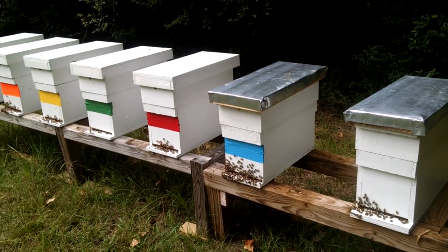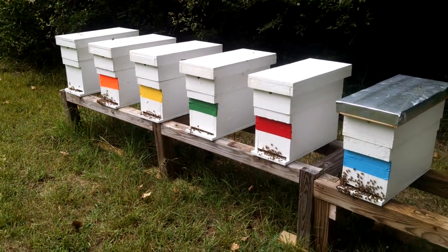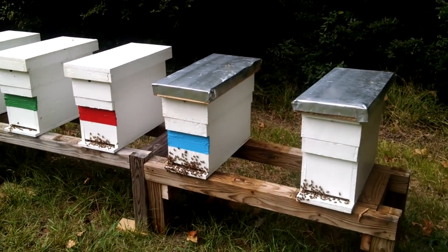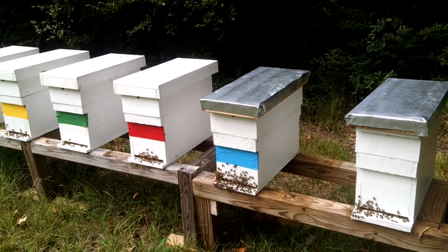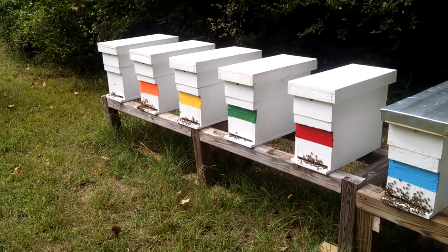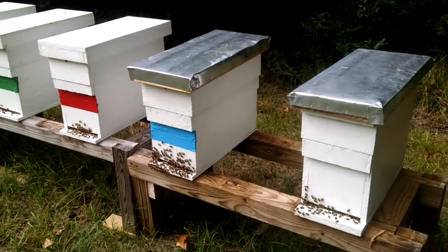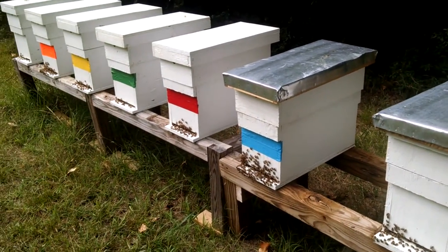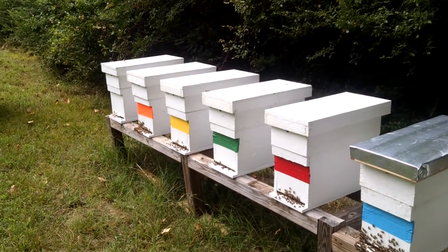I done splits on these about a month ago. It was all queenless when I installed Fat Bee Man queens from Lula, Georgia. A lot of bees — those are really good queens. They really multiply fast, good laying queens.